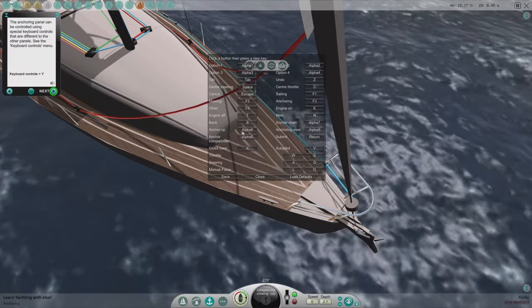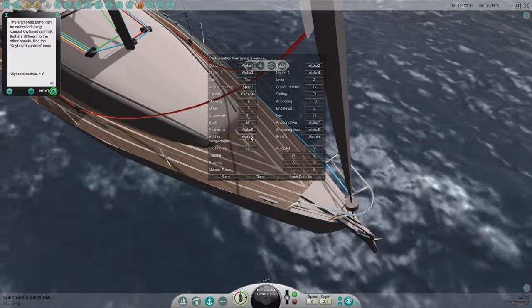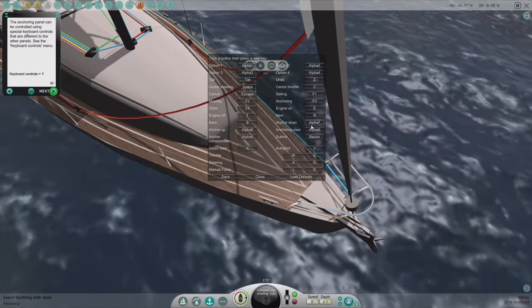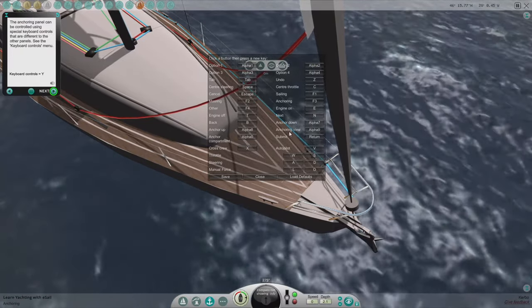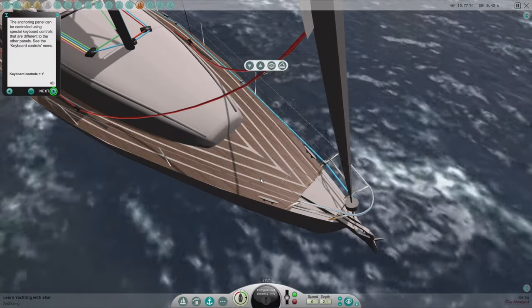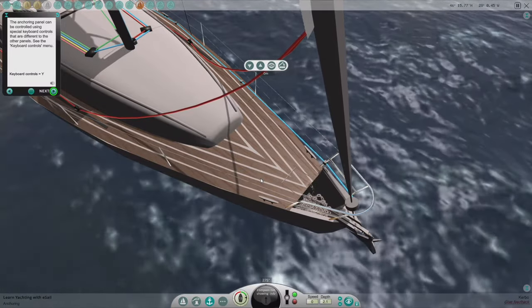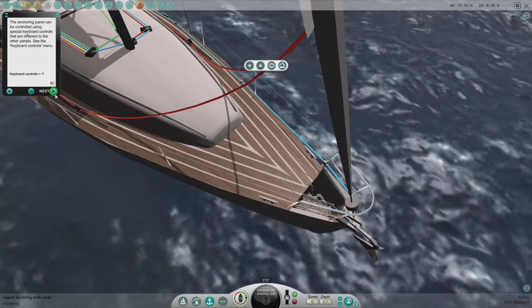For the anchoring controls: anchor up is eight, anchor down is seven. The anchor compartment opens and closes with zero.